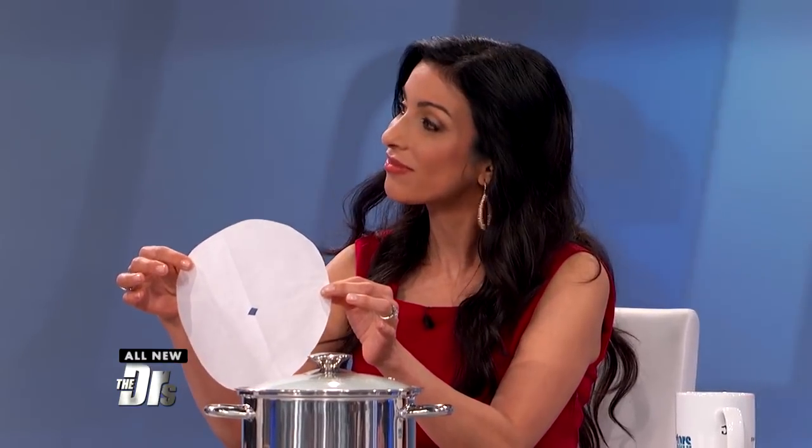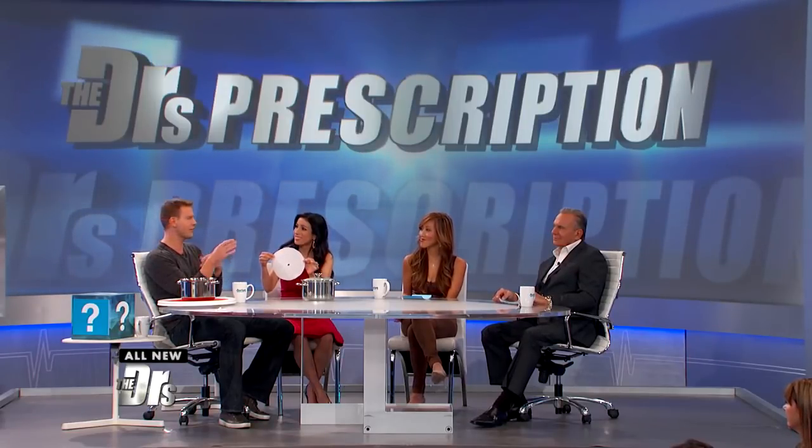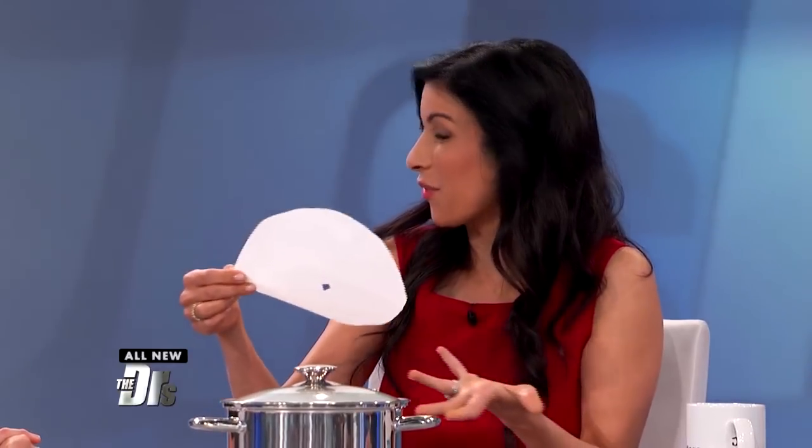If you use a standard lid, the heat inside the pot can get too hot, causing the food to cook too quickly and not hold as much flavor. Too much moisture is lost if you leave it uncovered, so the cartouche is the answer — a great way to enhance the flavor of your food for less than a buck.